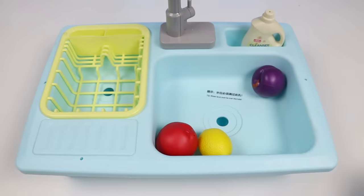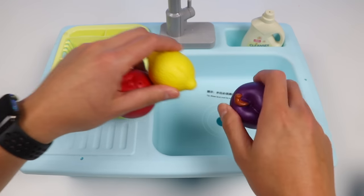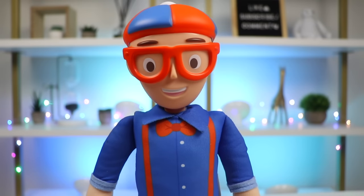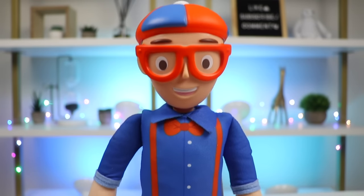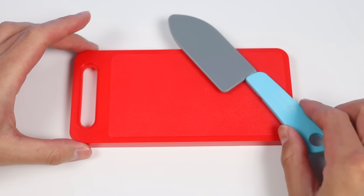Our fruits and veggies are super clean. Let's take them out of the sink and see what Blippi needs from us next. They look so nice and clean. Now can you help me chop them up please before we put them in the blender? You got it! Alright Awesomer fans, it's time to use our chopping skills.